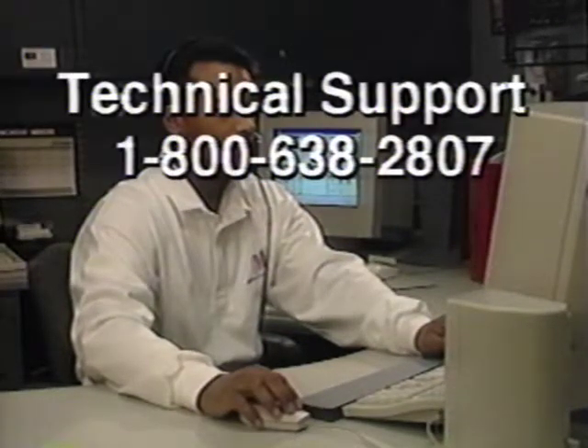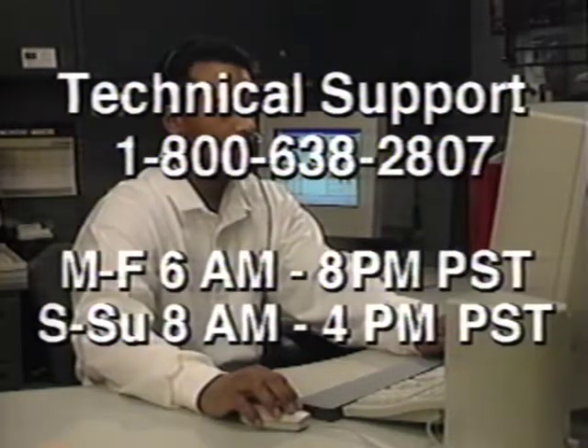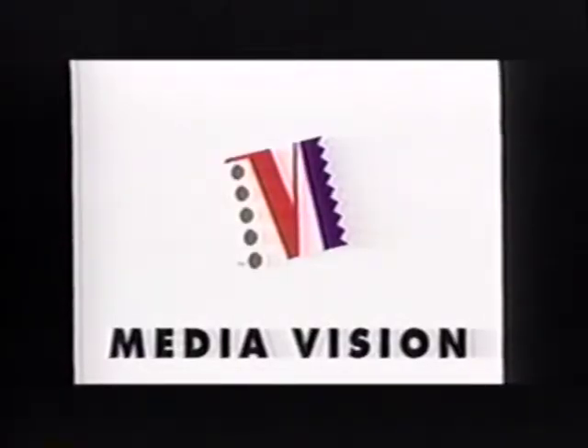Just call us at 1-800-638-2807. We're open seven days a week from 6 a.m. to 8 p.m. Monday through Friday, Pacific Standard Time, and from 8 a.m. to 4 p.m. Saturday and Sunday, Pacific Standard Time. We at MediaVision know that with the help of this video, you will have your new multimedia computer up and running, opening up a new world of fun and information.